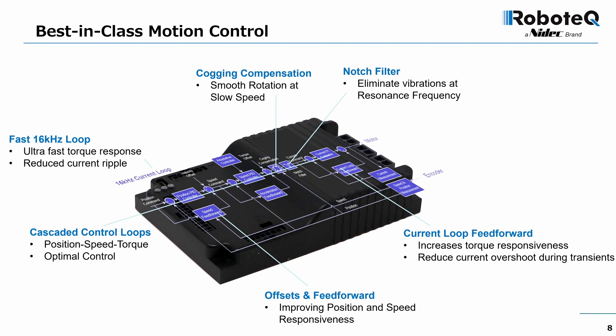Robots typically operate over a wide range of loads that can change on the run. Adaptive control continuously observes the system's inertia and applies new gains on the fly, resulting in optimal performance at any load point.